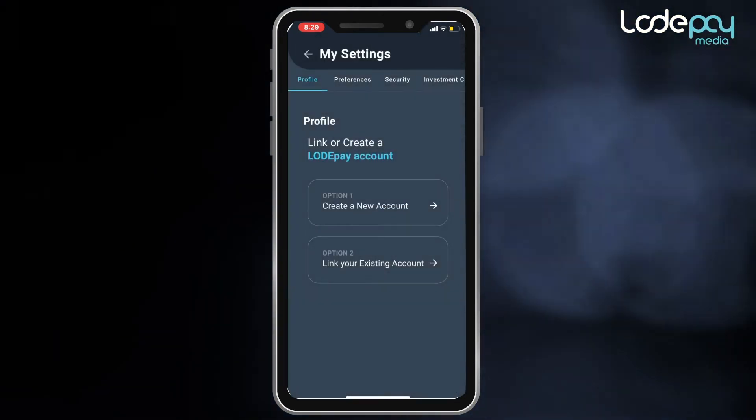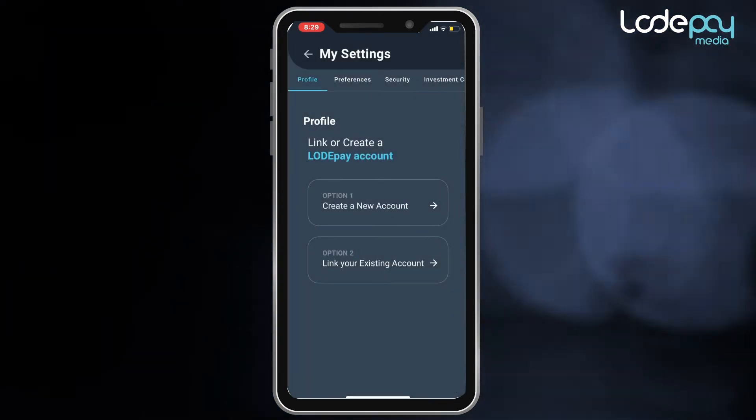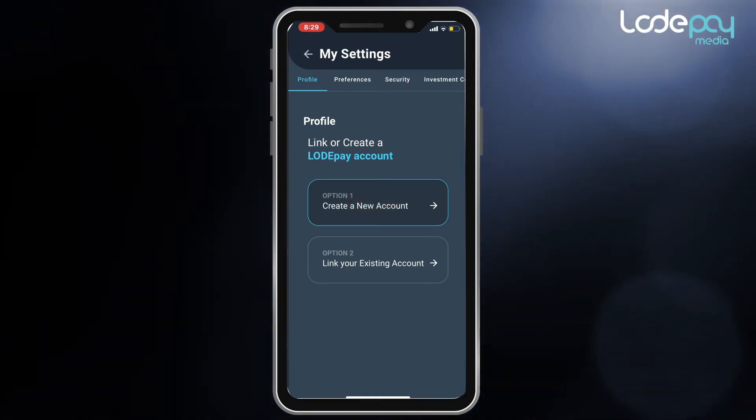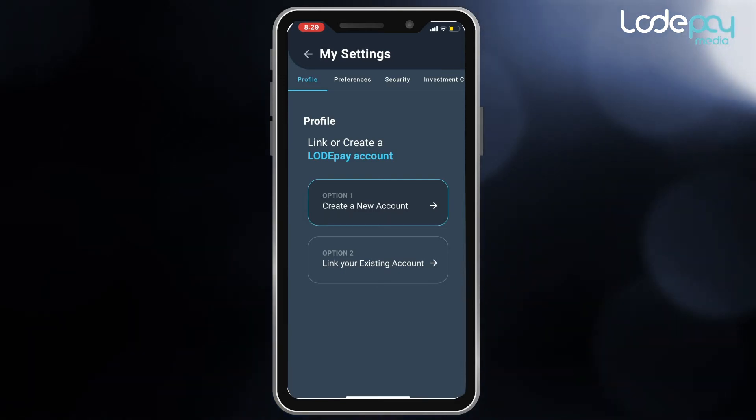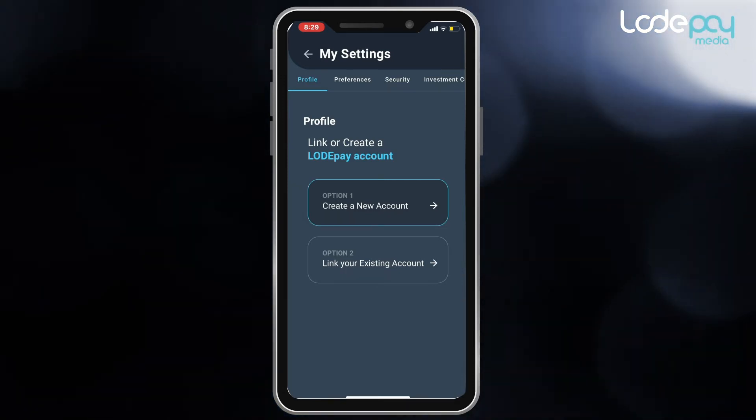You will then see a screen with two choices: Create a new account or Link your existing account. If you have not created a Load account before, then you will choose the button Create a new account.